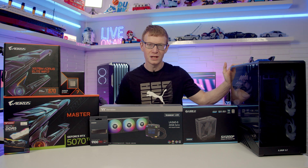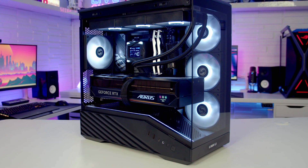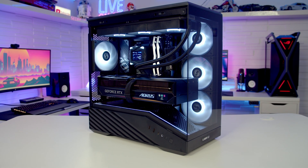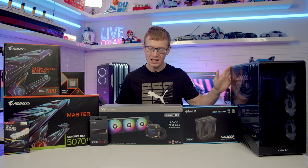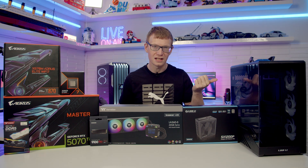Hello and welcome back to my final build guide for 2025. Today I'm going to be showing you how to build a PC in the latest case from Lian Li. This is the Vector V100 Mini and it's a micro ATX case. If you see any parts you like, you'll find links to everything I've used in the description, so let's dive in and take a closer look at this case.